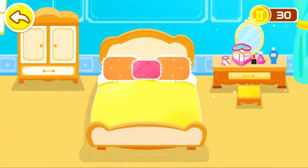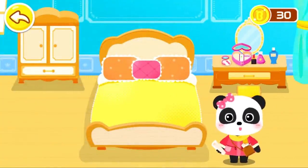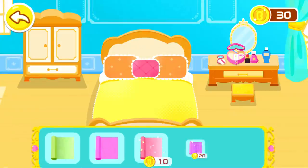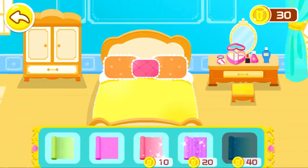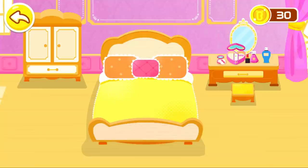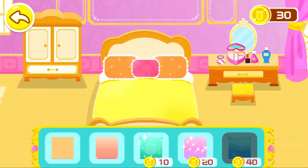Awesome! Now, let's choose some exquisite furniture and decorations. Let's do it! Which wallpaper should we choose? Pick the floor tile you like.